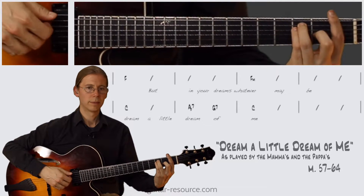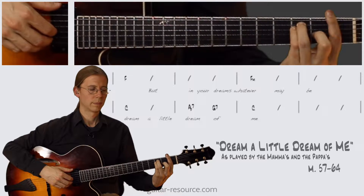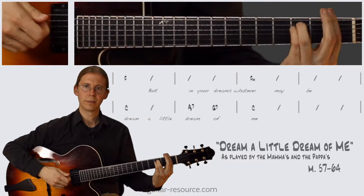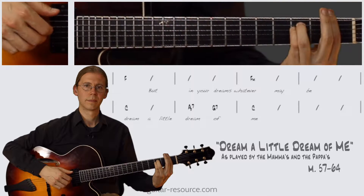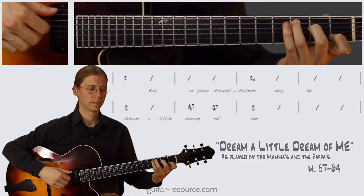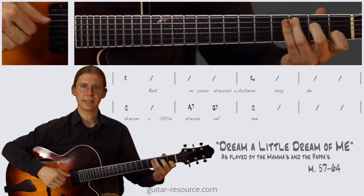Okay, so we have the F chord, the F minor, the C, Ab7, G7, and C.